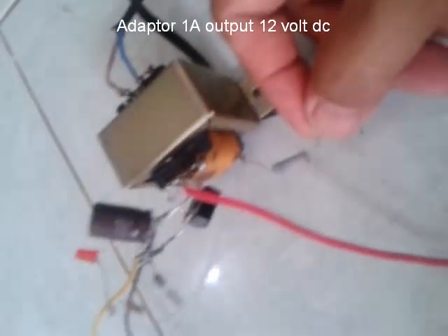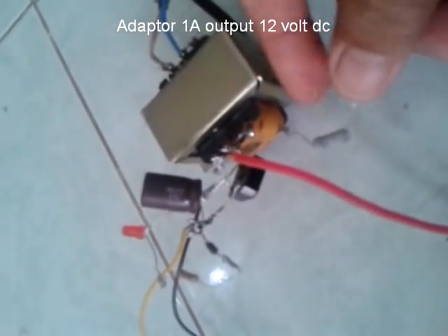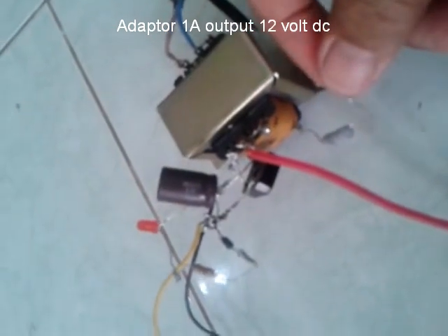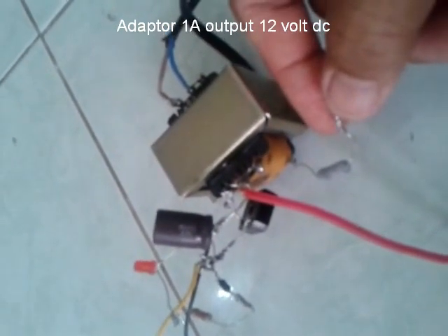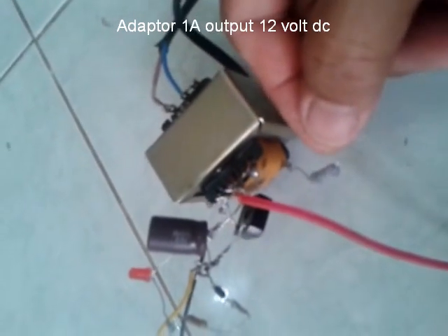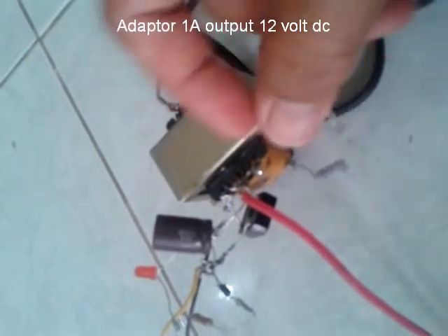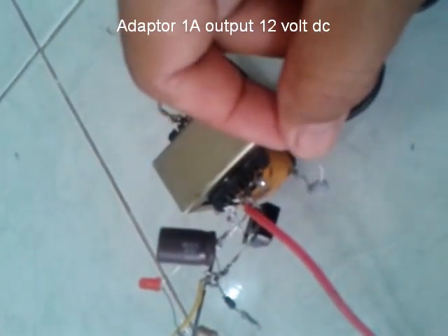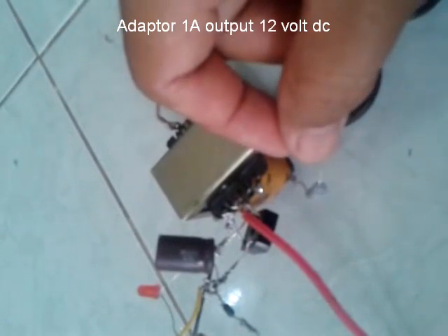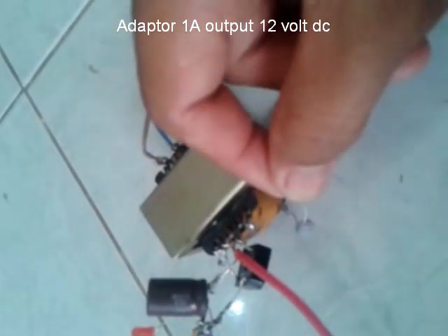Ini ada resistor. Nantinya untuk ini double inverter. Saya coba membuat adapter sebagai double inverter. Ini belum saya siapkan. Untuk ini harus ada transistor tipe 42. Semoga berhasil nantinya.